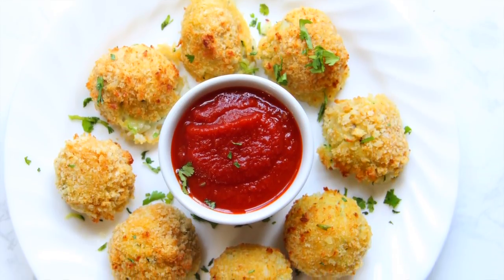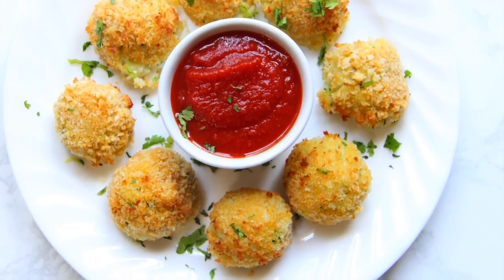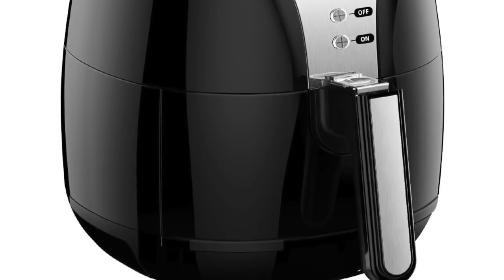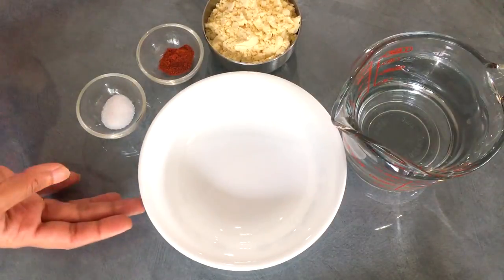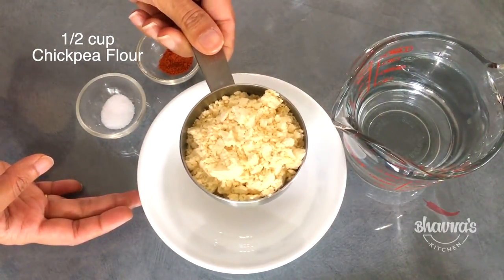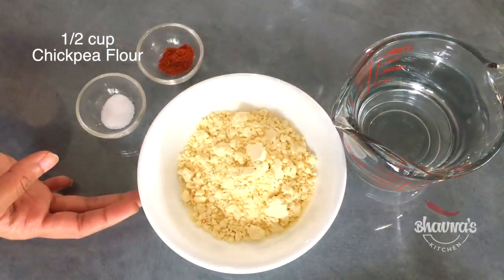Today I'm going to show you cheesy leftover rice and zucchini balls using an air fryer — no more oily deep frying, only air frying. So let's begin. To prepare the quick batter, here I have half a cup of chickpea flour, also known as besan.